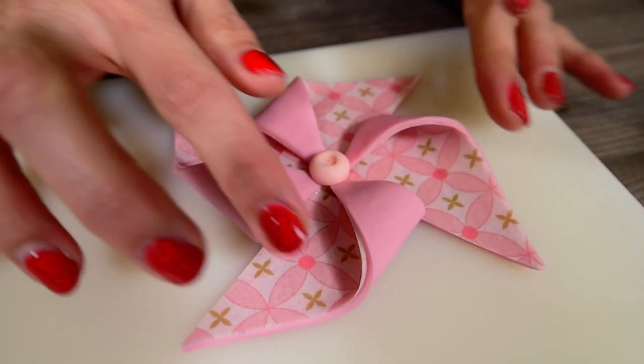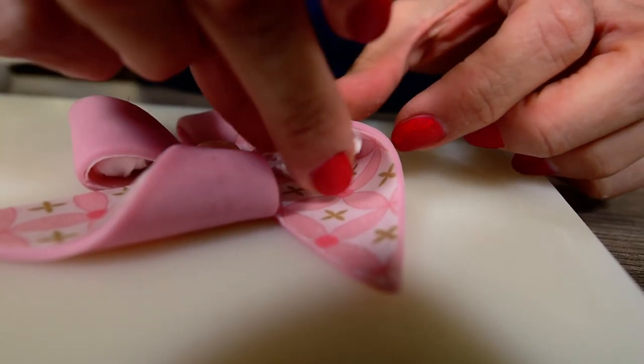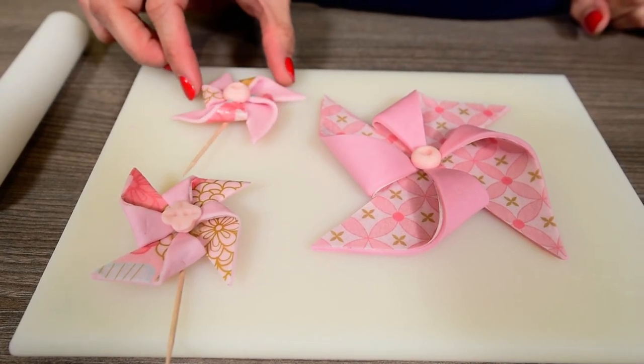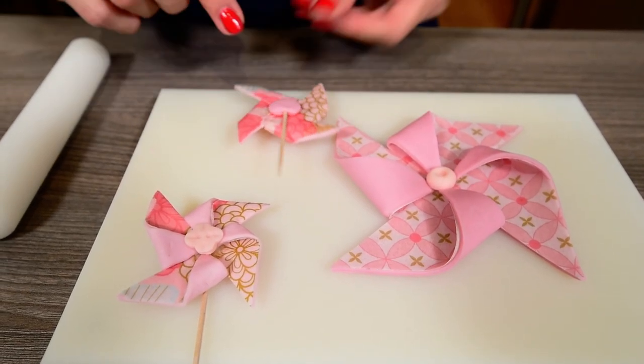If your folds are drying too flat, you can always stick a piece of kitchen towel or foam to let the loops dry a bit rounder. You can also fold the corners to the opposite side of your square where there is no wafer paper and have the wafer paper on the outside of your windmill.